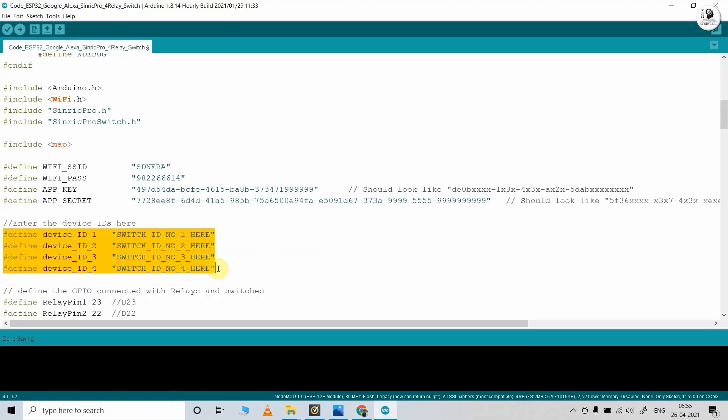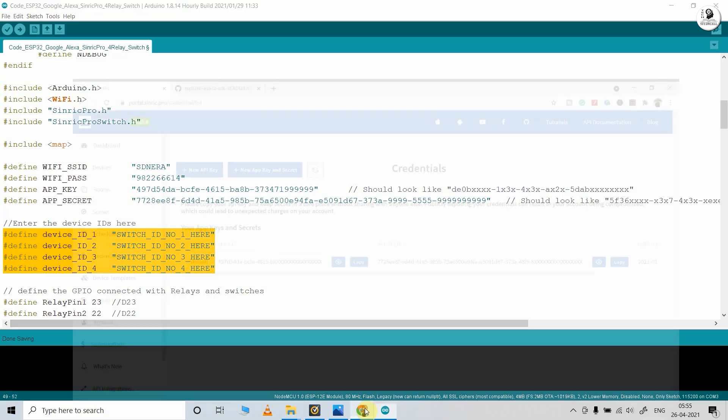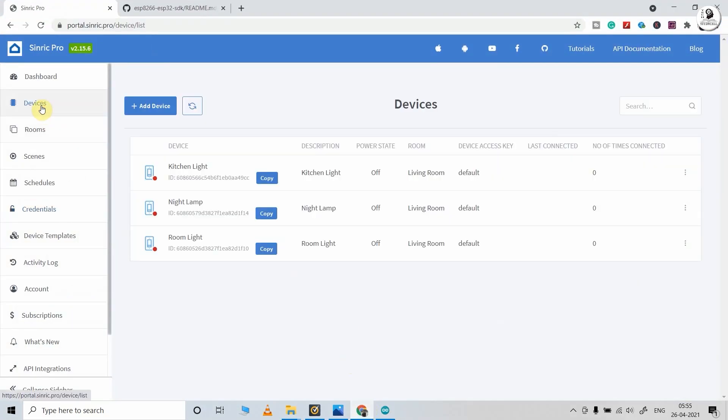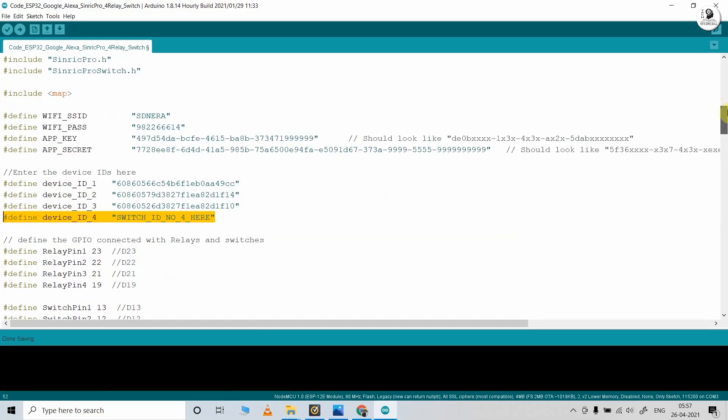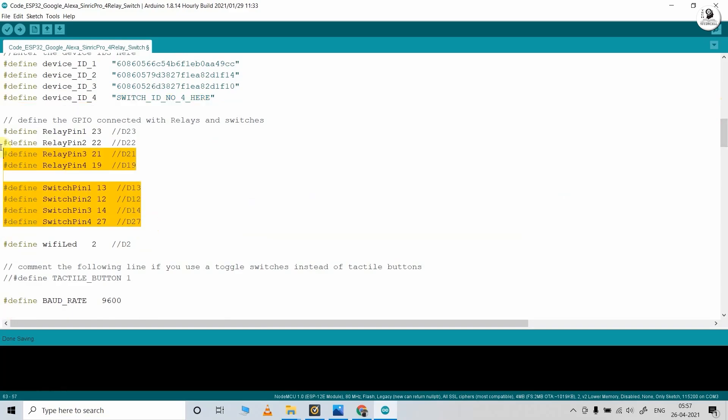After that, I have to enter the device ID for each device. So I go back to the Sinric account, then go to devices, and from here I can copy the device ID for each device. As I am using the free Sinric Pro account, I can add a maximum of three devices for free, so we can control three devices through the internet. But we can control the fourth device only from the manual switch. You can also see the GPIO pins I have used for this project. If you want to use a push button, just uncomment that line — you can use the same code with a push button. As I will use switches, I will comment it out.